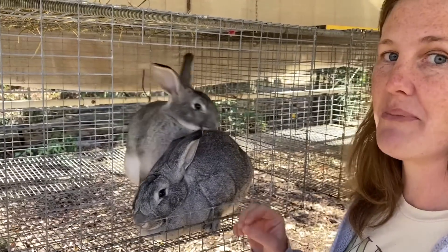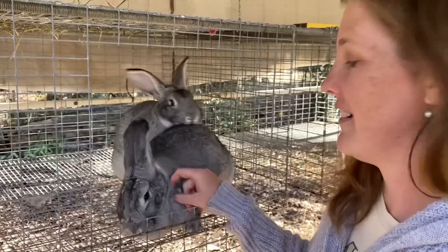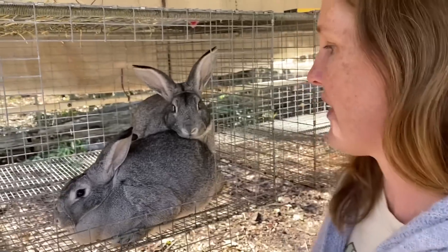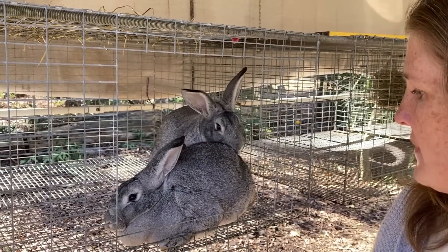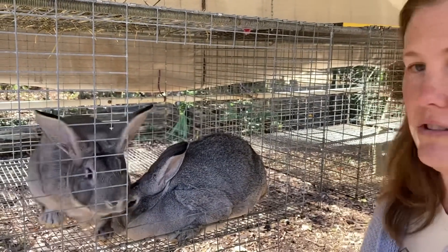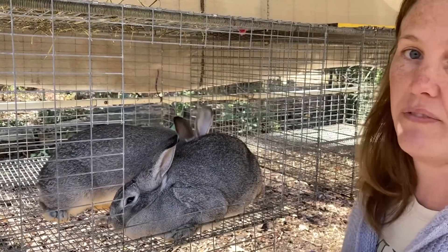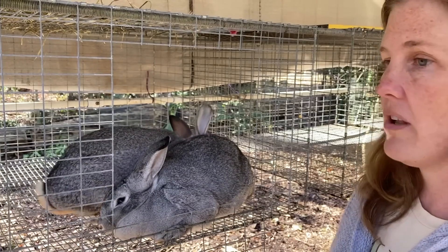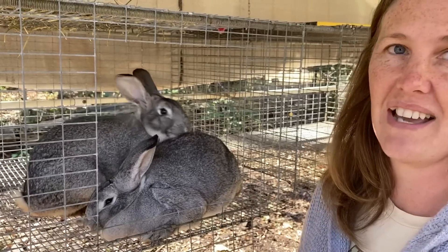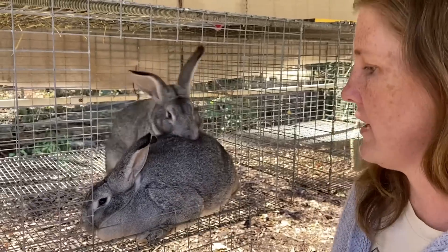Some rabbits — some of the males — will scream during fall offs. It's really funny. There are YouTube videos of screaming fall offs. I have not had a screamer, fortunately. Well, we've got two successful fall offs. Some does will really only allow one fall off, and then they start running and growling and not wanting anything to do with the males, and I've gotten full litters of like 10 to 12 from that. I also have does that will allow multiple fall offs and have smaller litters. I like the 8 to 10. Your largest litters are generally in the beginning of owning the doe, when they're younger.